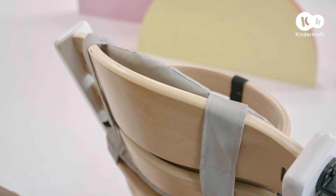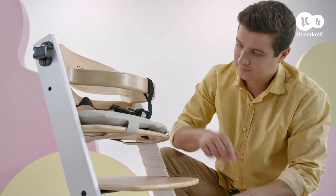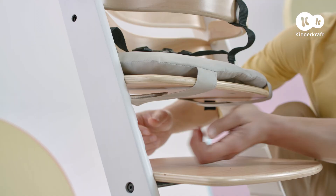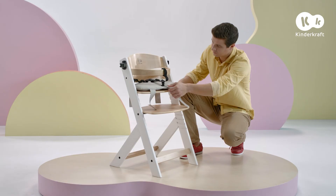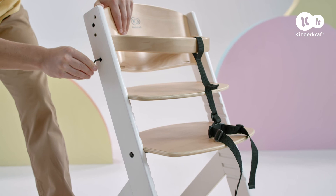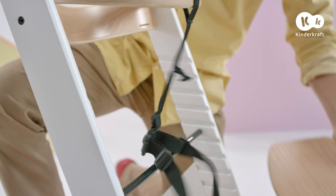Start by removing the tray and the two cushions. To do this, pull the harness out of the holes. Then unscrew the two fittings. Then unscrew these screws to loosen up the chair structure. Remove the small board, the larger board, and the bumper bar with the safety harness.